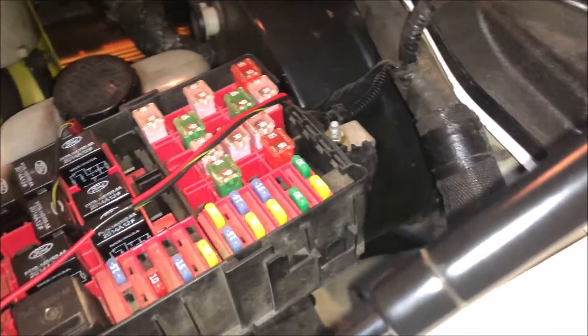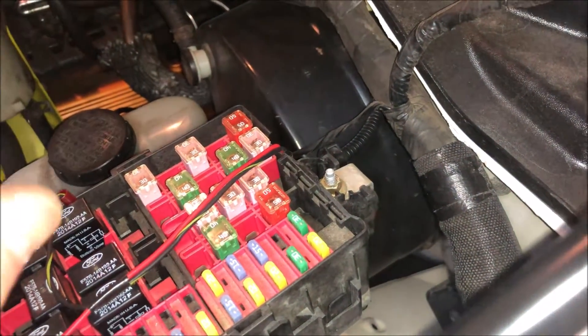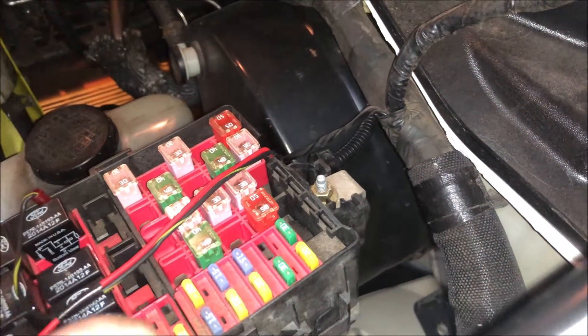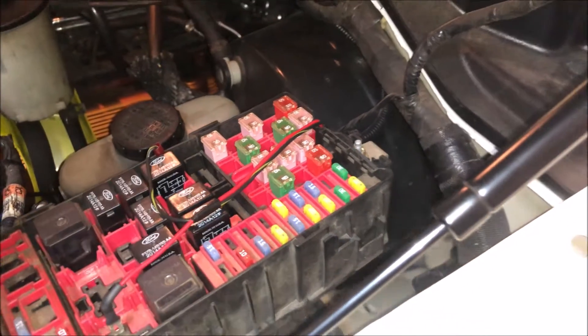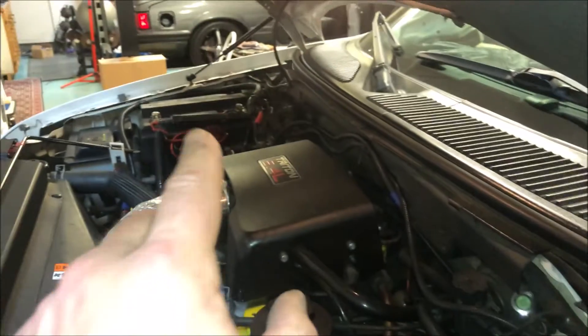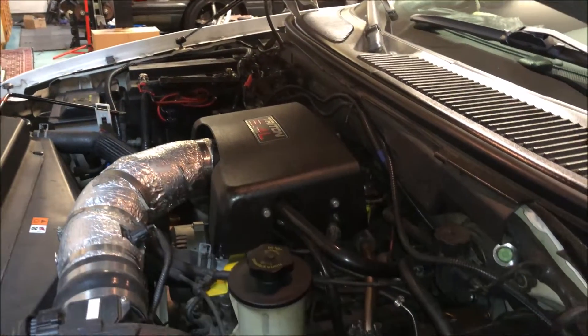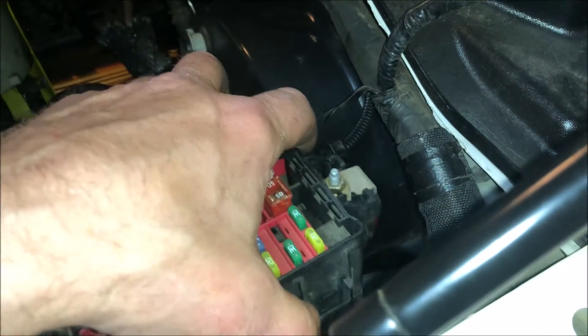I'm going to run an appropriate gauge wire with a fuse into the passenger compartment, and run a relay off of that with some fuses to run some additional electronics. Those aren't real high power. For those of you running a super high power stereo, this probably isn't the best solution — you probably want to go right off the battery, since you're going to be pulling a lot of amps and I'm not sure how many additional amps that wire can handle.